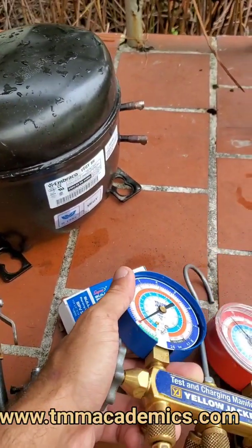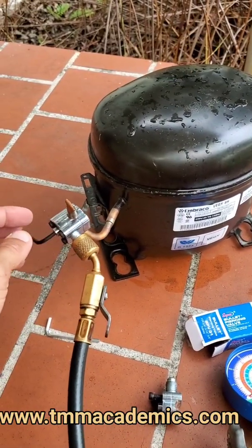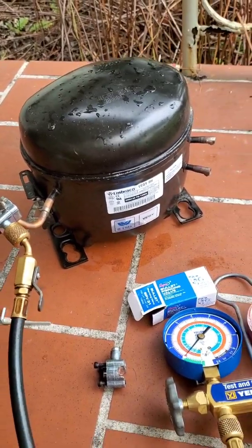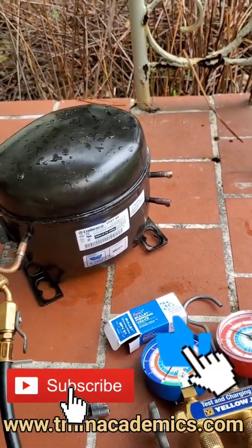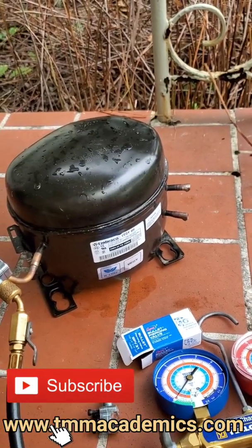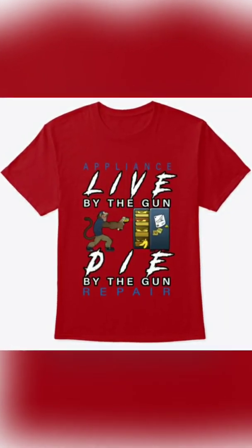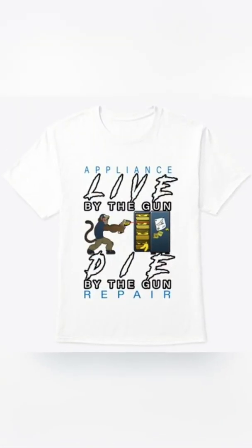You should always tap into the high side as well - it's located by the filter dryer. I'll show you guys that one in another video, but for now I think this is a good way to show you how to tap into a system. Hope you liked it - please hit like, subscribe, and share, and check us out at tmmacademics.com. If you're enjoying the content, please support our new merchandise: Appliance Repair - Live by the gun, die by the gun.